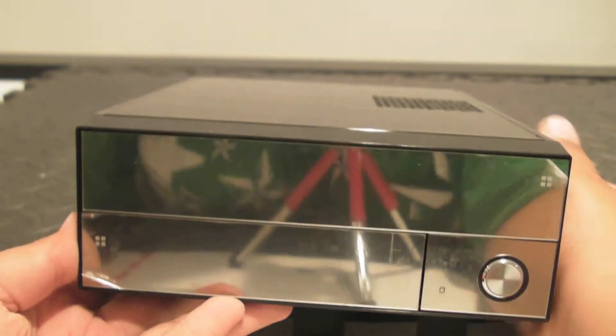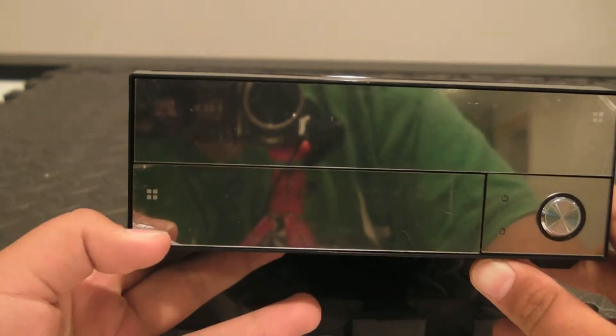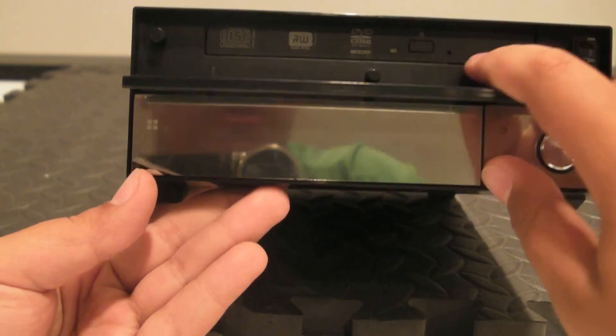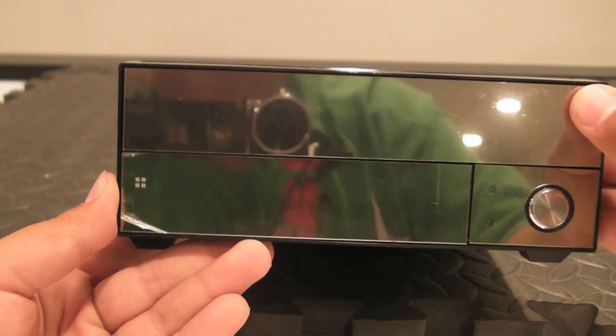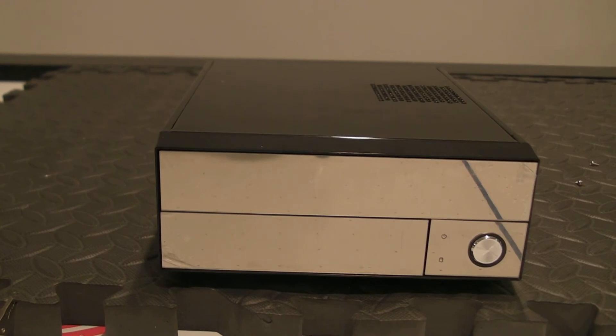Let me just let you guys know what I put inside here. It has a Maxtor 120GB hard drive, 1GB of DDR2 RAM at 800MHz, and the slim optical drive. If you guys are making this at home, remember that you're going to need the slimline cable for the slim optical drive. Don't be like me — don't forget that. I had to wait an extra two days to put it together.